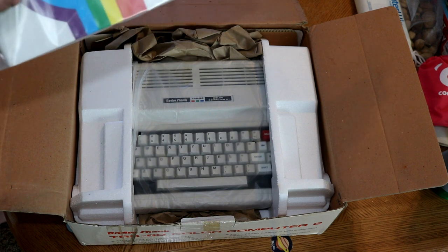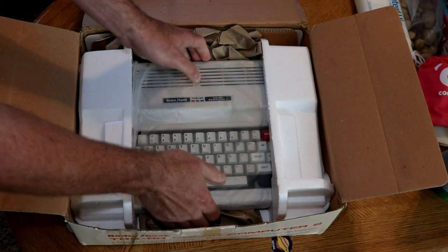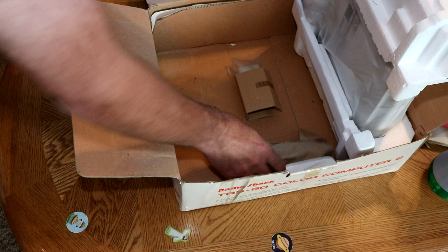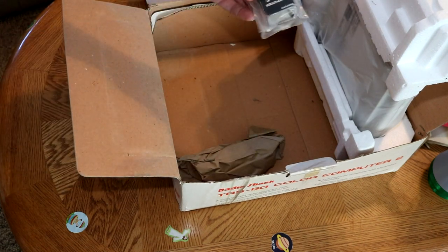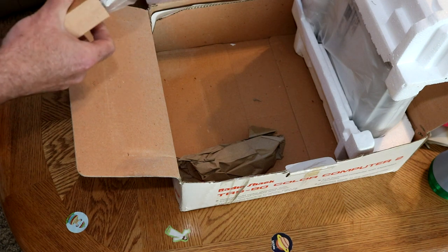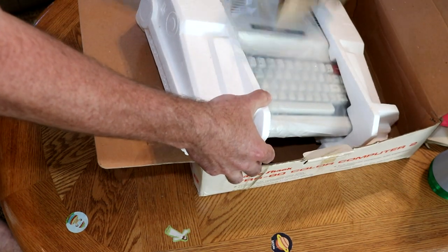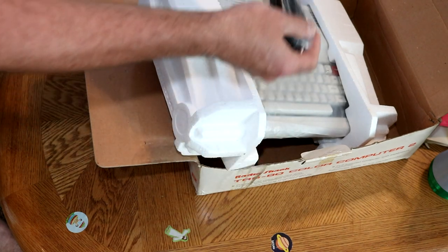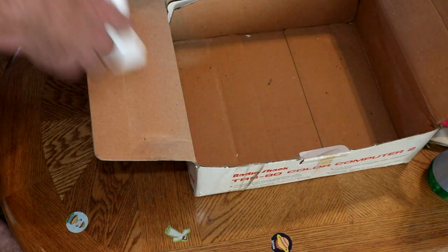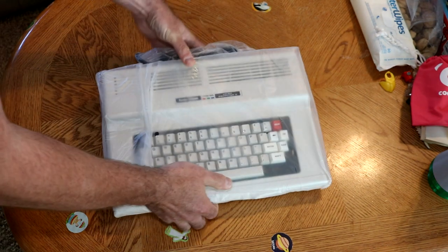This certainly looks unused. Introducing your Color Computer — you can look down there. There's a TV switch; it certainly has been opened but it could be new old stock. There's an RCA cable in here. It's a Color Computer 2.